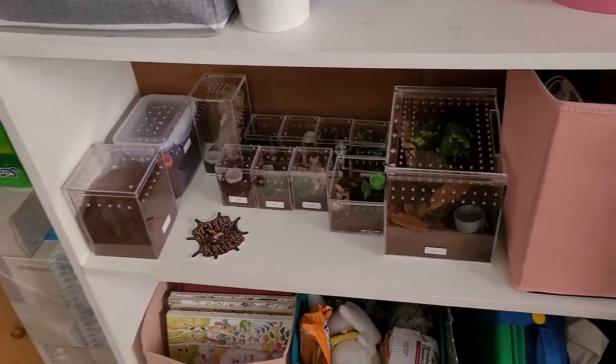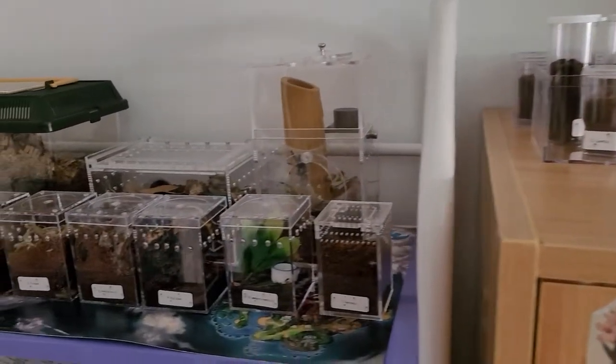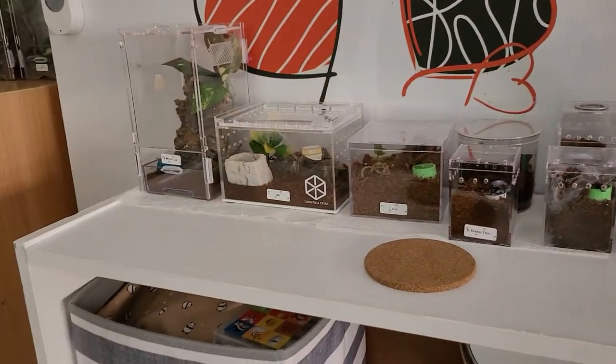Hello guys, welcome and welcome back to my channel. My name is Irene. Today I'm going to be doing a little tarantula feeding video for you guys. I'm not going to show every tarantula in my collection because I have a lot of slings, so they're not going to eat on camera — I know that for sure. But let's get into the video.